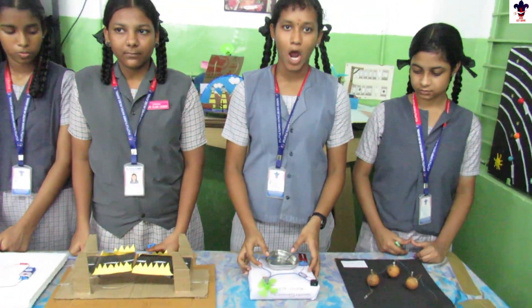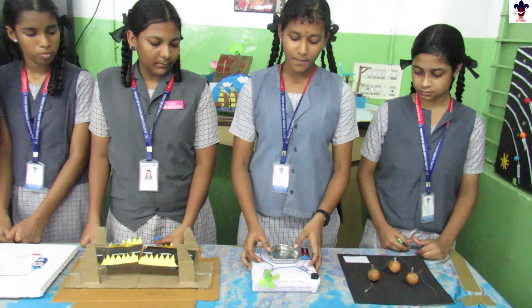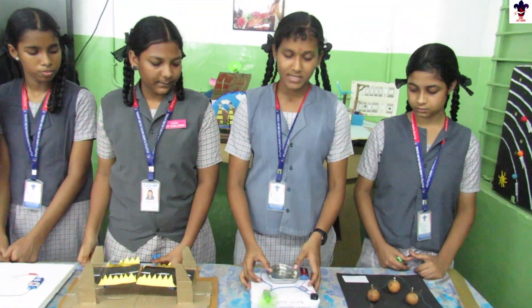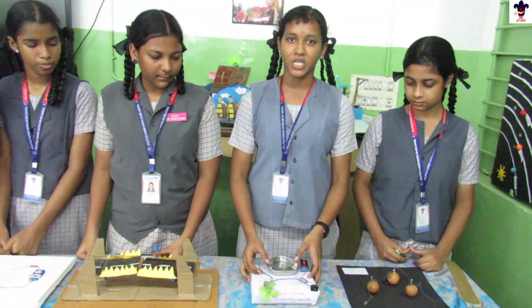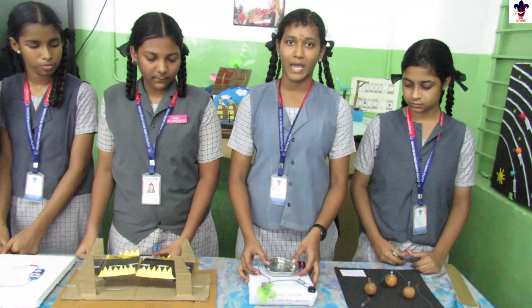My project is a water indicator. When one wire touches the water, the fan blows. In the place of a fan, a water buzzer can also be fixed. This can be fixed in home appliances like washing machines and taps, and this will act as a source of water-saving energy.